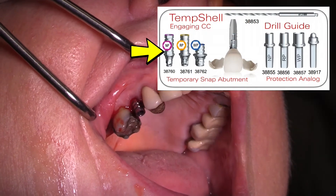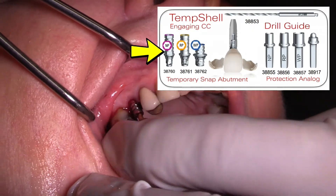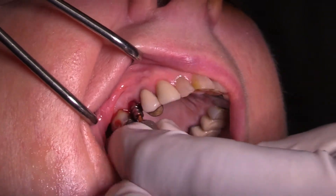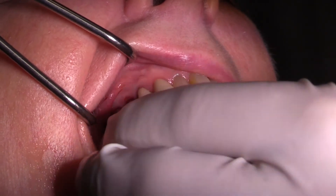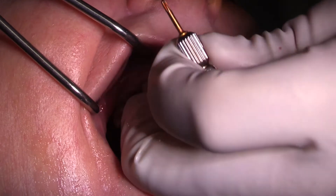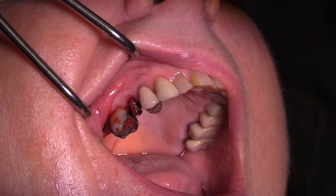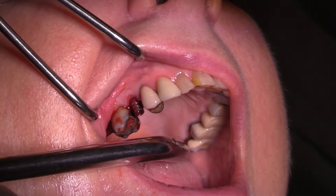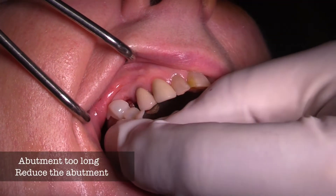The temshell will come back in as an STL file — a stereolithographic file — that will be used to print or mill and be fabricated at your local dental lab, or even in your own office in the future. Once the abutment is put in place, we don't put a screw in here — we want this to snap in. So this is a temporary snap abutment.